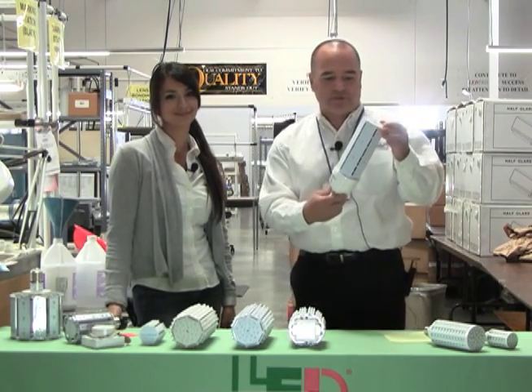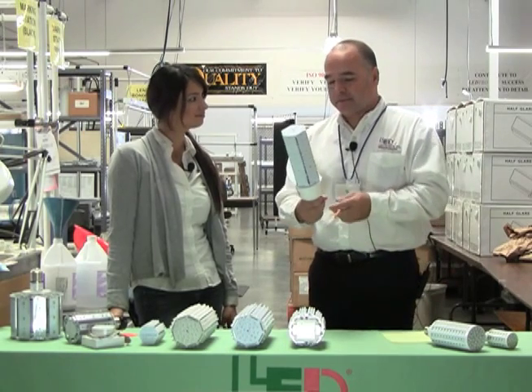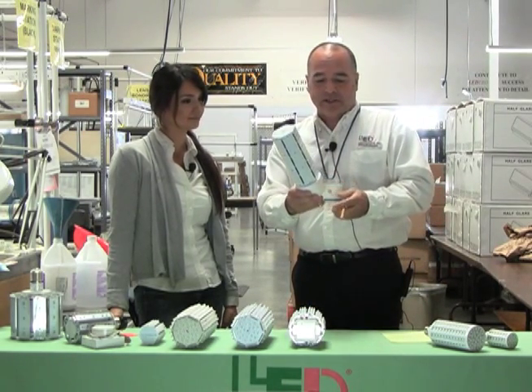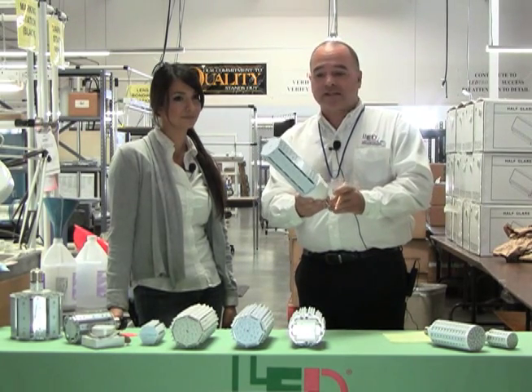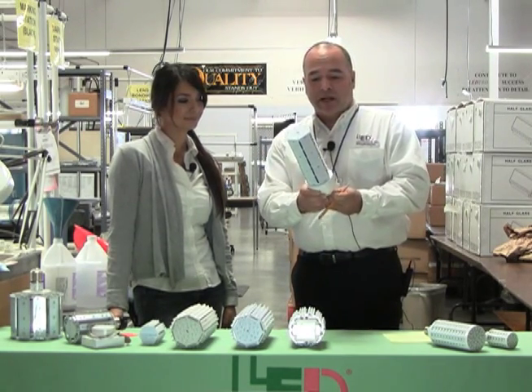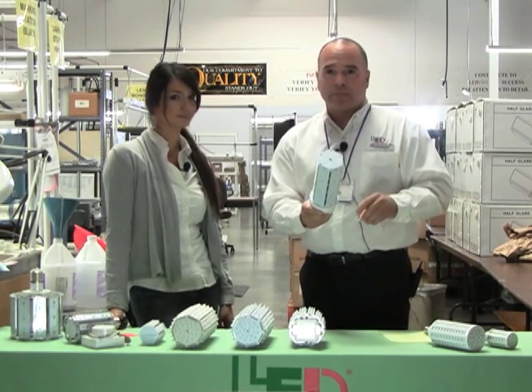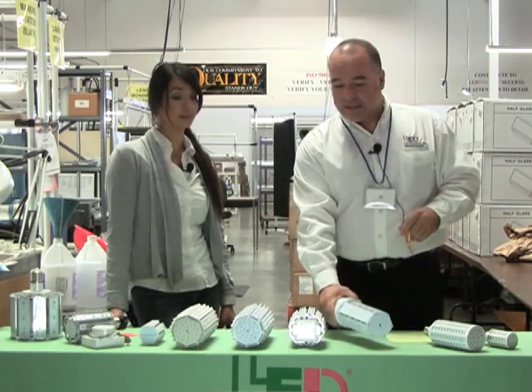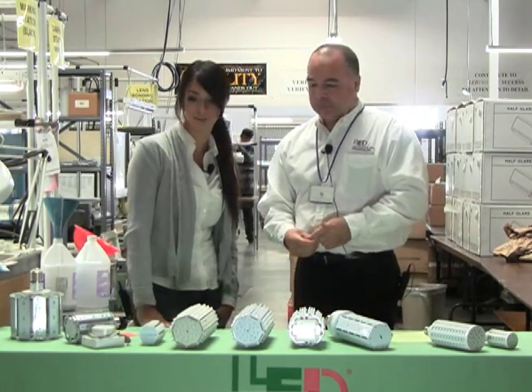Here we have another one — a little bit larger — that can probably replace up to about a 250 watt metal halide. We've actually had that application used before. This one comes in a mogul or Edison base configuration. It's not directional like our other unit, but it works really well providing lots of lumens in every direction.